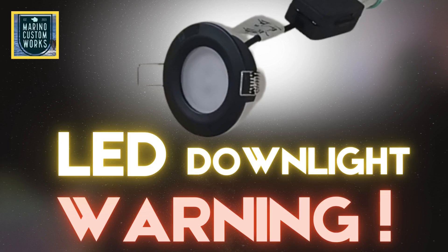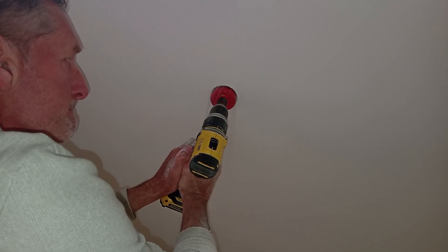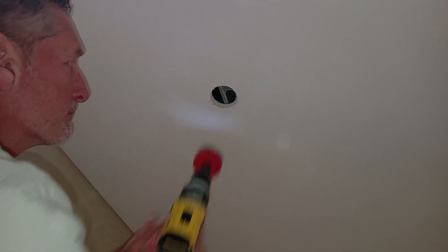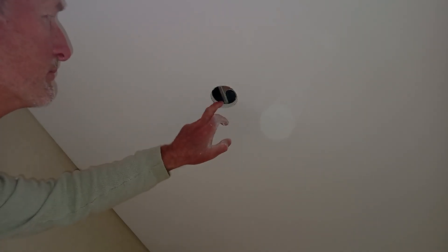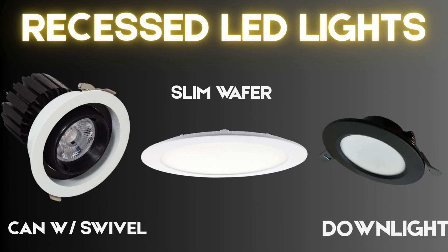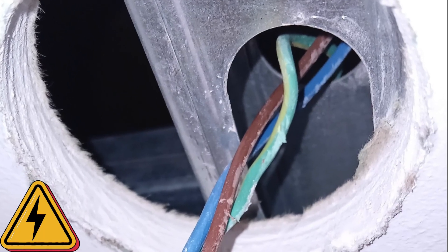This LED downlight looks safe, but installing it wrong could be scary. Hello, this is Rick Marino with Marino Custom Works. Today I want to share something that I came across after a recent home renovation — something that could cause a serious problem if overlooked during installation of certain recessed LED downlights, scanlights, or even wafer-style fixtures. Whether you're here in the Azores or anywhere else, this is something worth paying attention to.